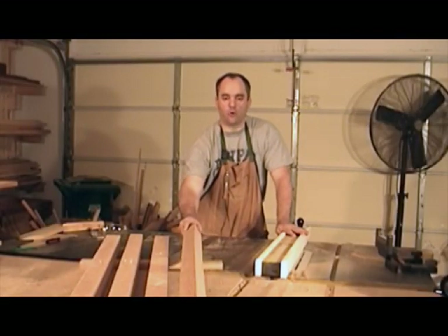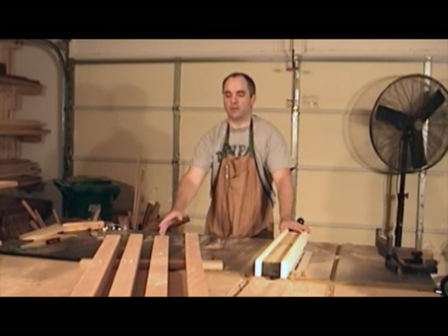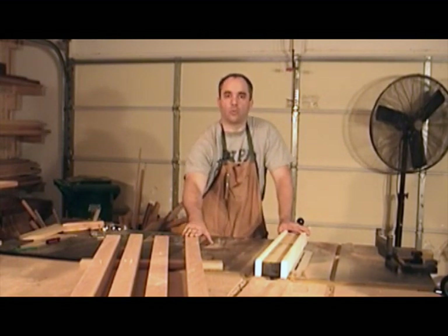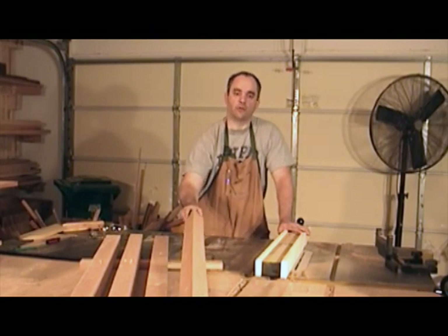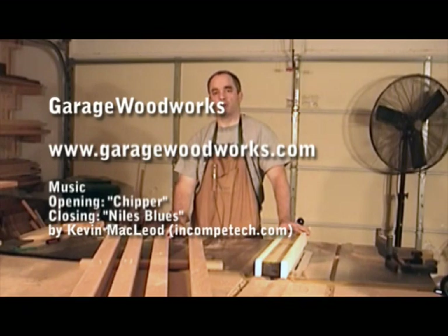At this point, I have all four posts cut to rough thickness and width. I'll let these sit for about a week or so and let them acclimate to the shop a little bit more. Then I'll come back and re-square up one of the corners and bring them down to final dimension. In the meantime, I can go ahead and start working on some of the other components of the bookshelf.